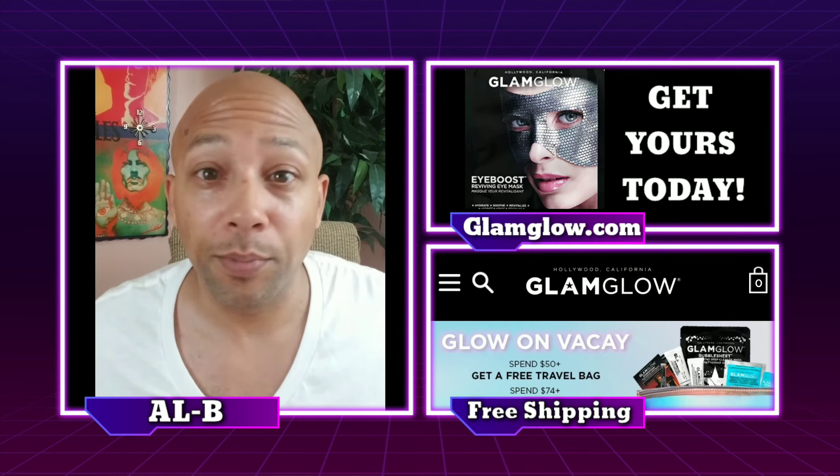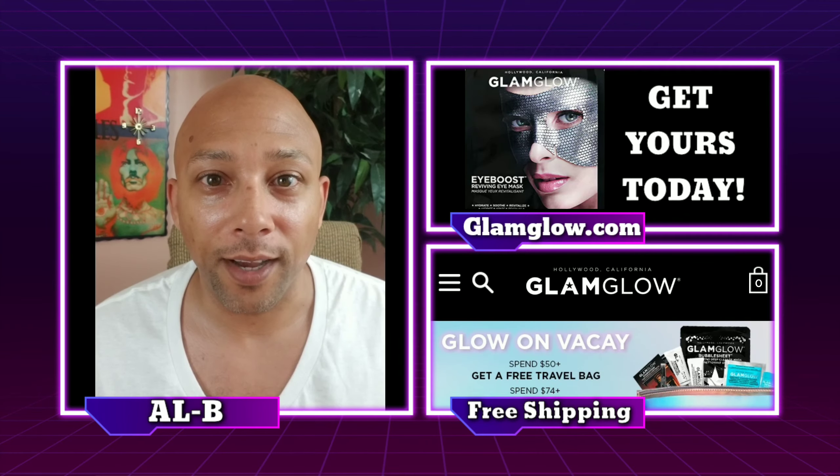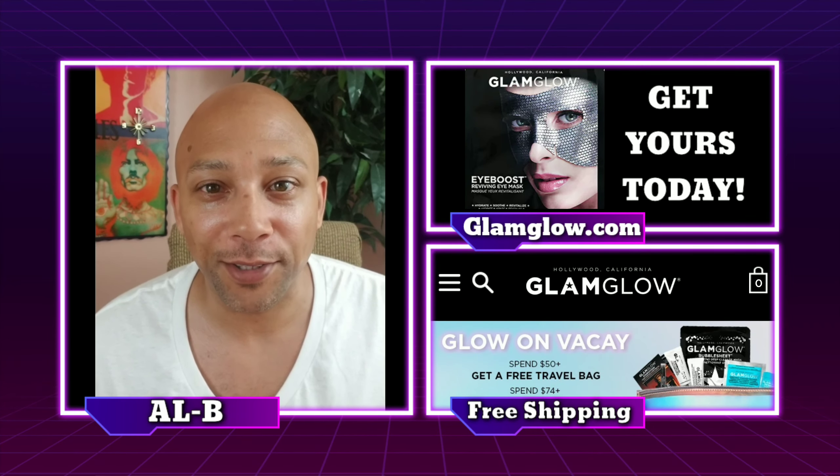And yeah, that's pretty much it, people. Feels pretty good. You can get it at glamglow.com, so go check it out. Let me know what you think about it, guys. And until next time, I'll see you in the next skincare video, probably in about a week or so. Peace.